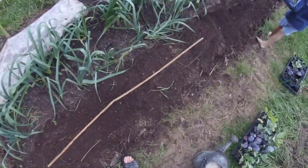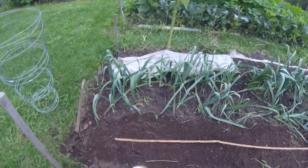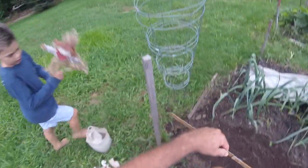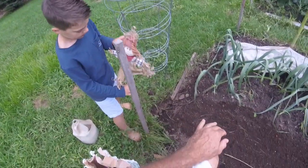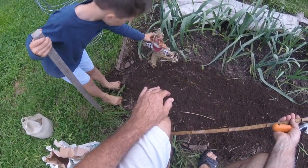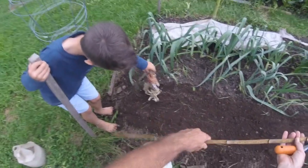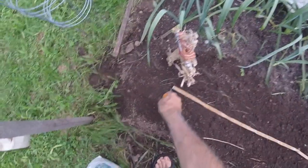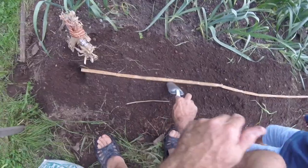We're gonna go ahead and space these out, Carter, about every 18 inches. I'm gonna put these right here. Oh, is that our decoration for this fall? It'll scare away the birds? Okay — for my favorite vegetable. So what we're gonna do, we're gonna put a hole every 18 inches.